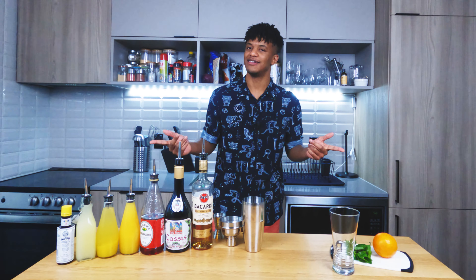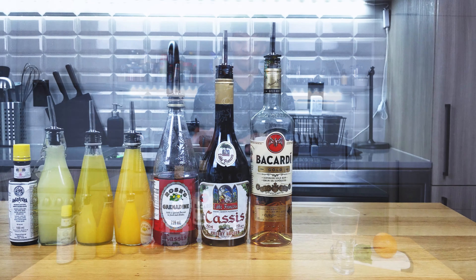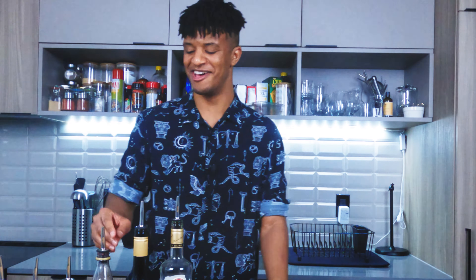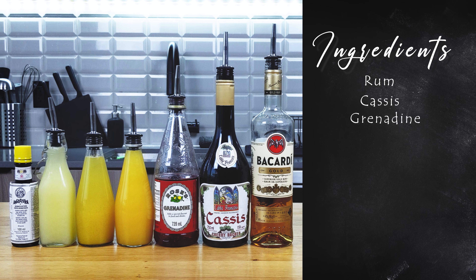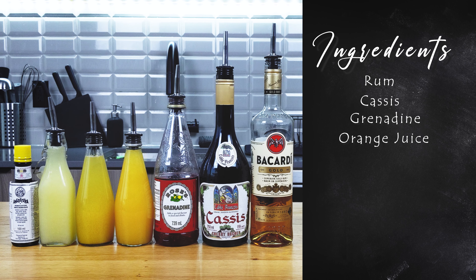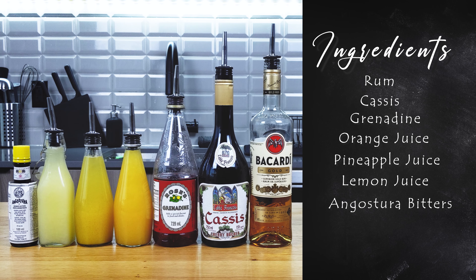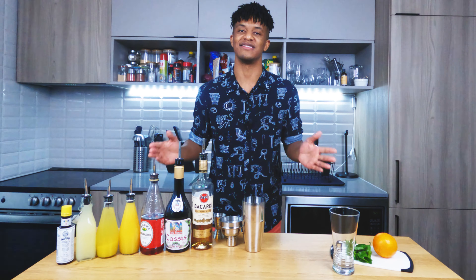Let's take a look at what you're gonna need to make this cocktail. You're gonna want, of your choice, a bottle of Cassis — that's right, you bet your last dollar I researched these French words before I came on. It's a dangerous world out here. Next you're gonna want grenadine, orange juice, pineapple juice, lemon juice, and Angostura bitters. And today's glass of choice: a highball.